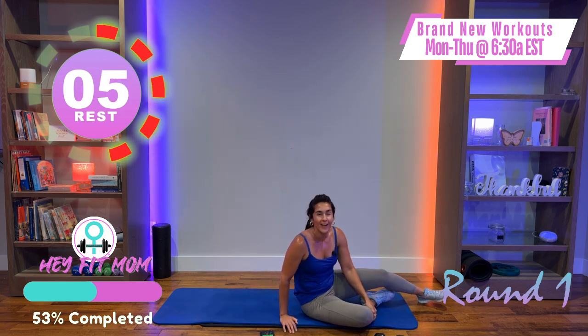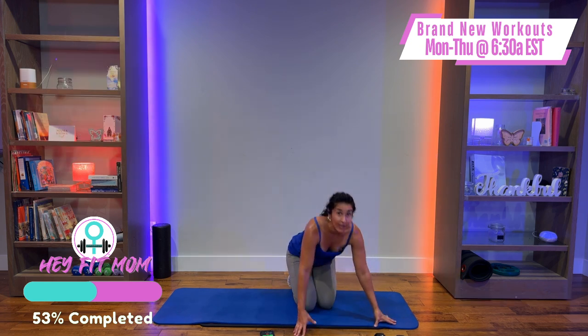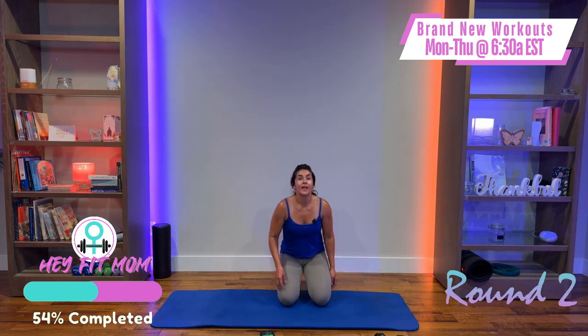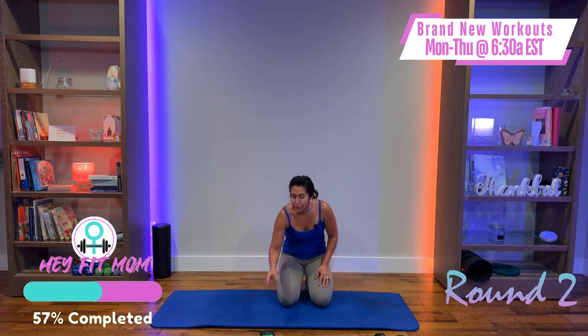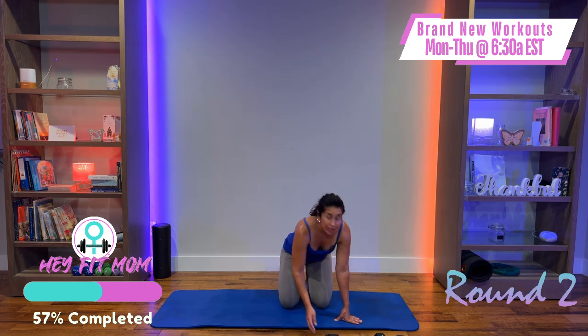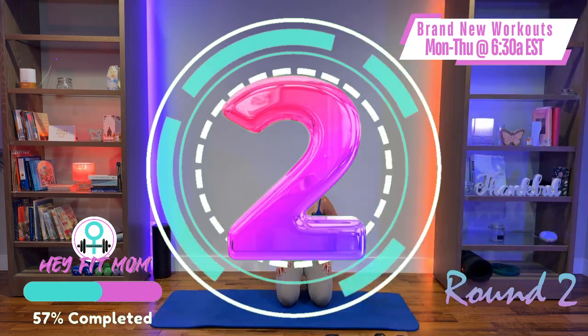That concludes round one! If this is where you're stopping, that's totally fine — make sure you like, comment, share this video, and subscribe. Skip ahead to the cool down, drink some water. If you're hanging out with me, get some water — we've got round two coming up. Now you've been introduced to the exercises and you're going to crush it even more. Starting with squat curl press — tres, dos, uno, ¡vámonos!